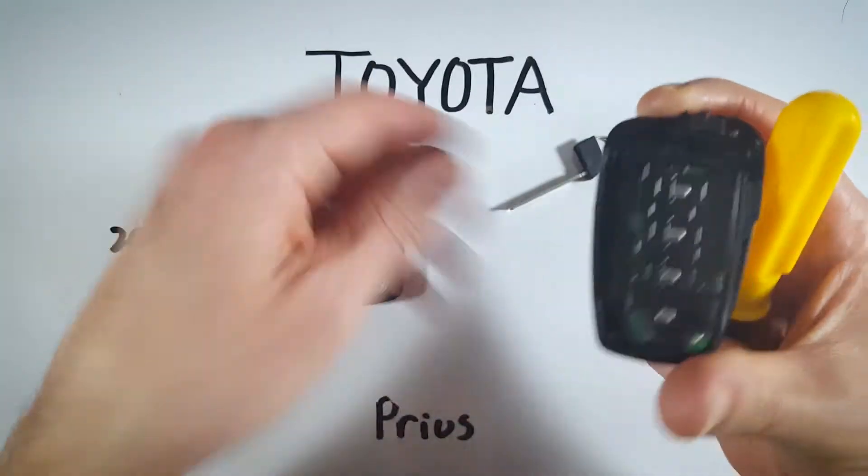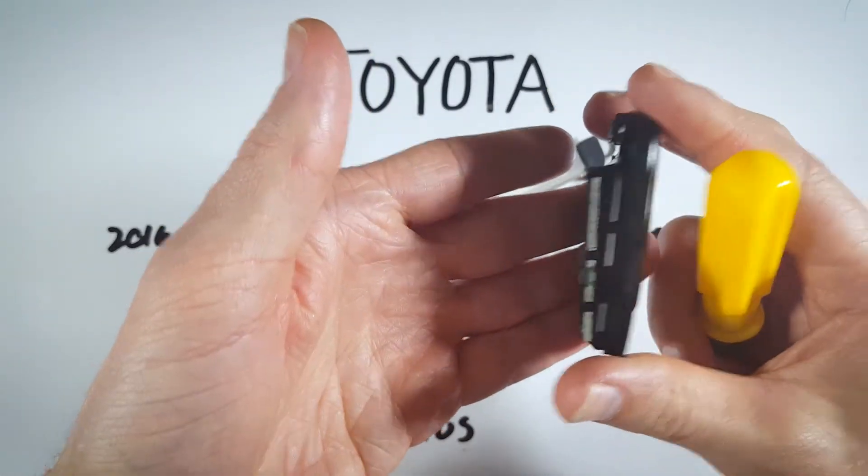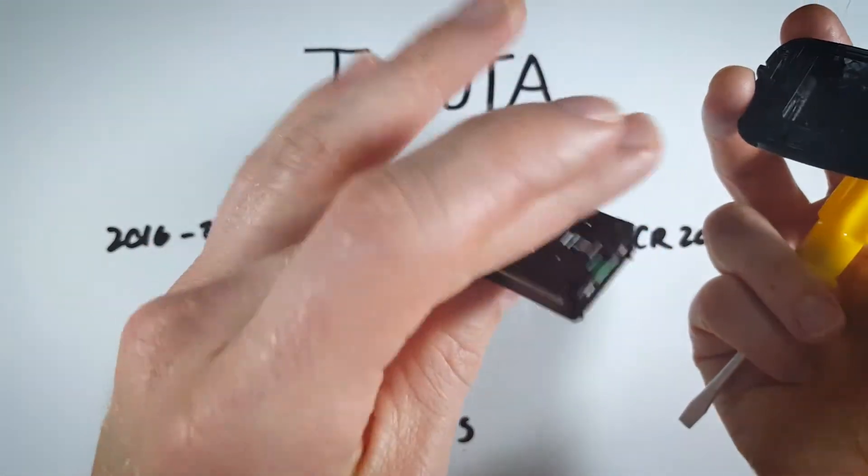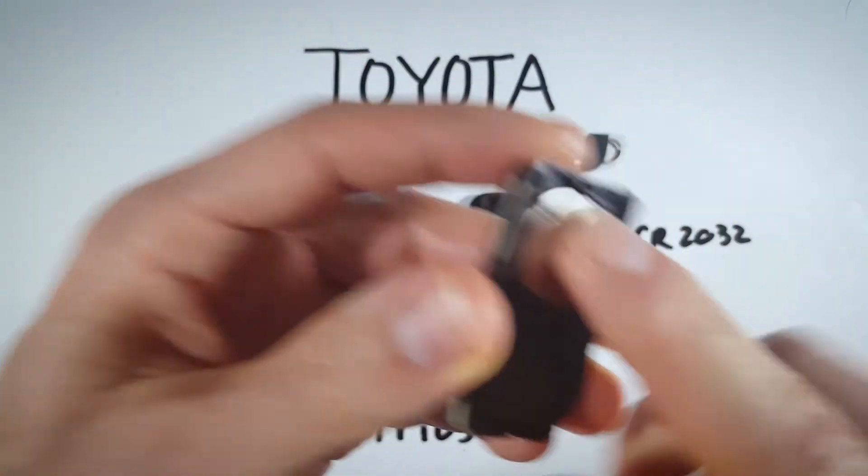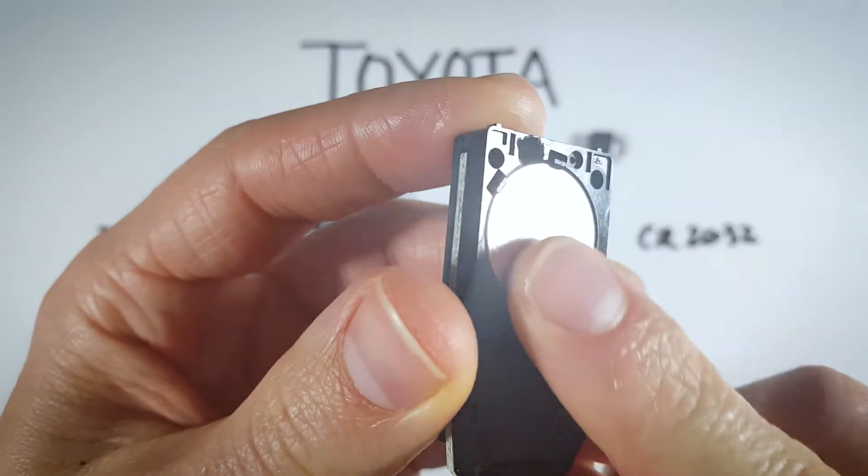Set this down and just flip this over to remove the little internal component that houses the battery, and then just set that down as well. There is a little opening up here at the top of the battery — that is where we want to insert something to pry the battery out.